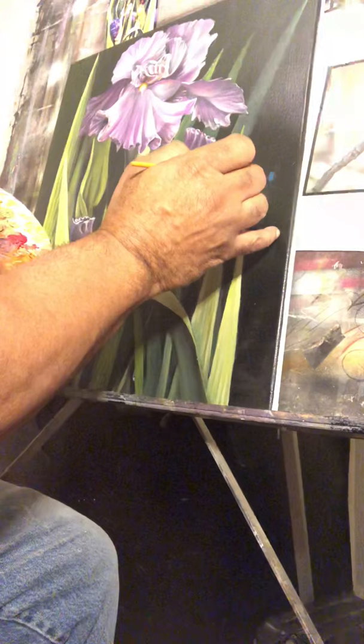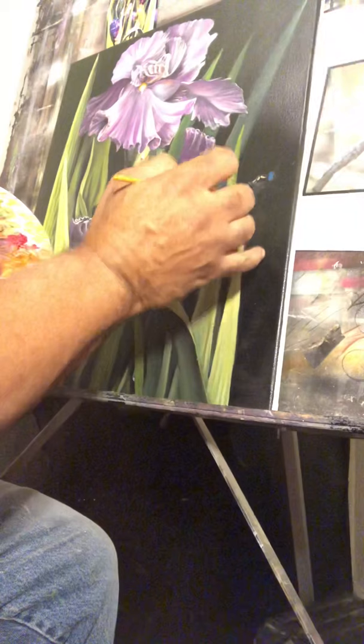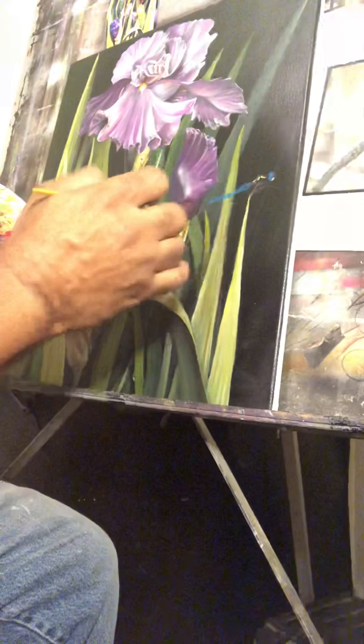By continuing to educate yourself on different layouts, different scenarios, just take it step by step. But remember, you need to be happy with what you're doing and enjoy what you're doing.